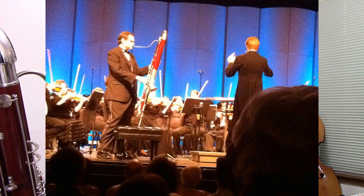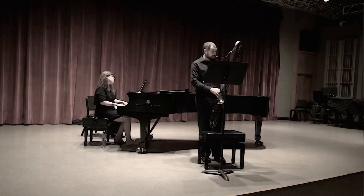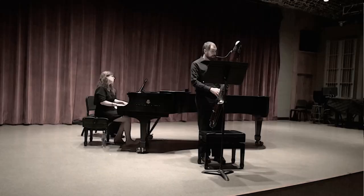Every time I've done it on Contrabassoon, what I've done is take a piano bench, put a cello rock stop on top of the piano bench, and then put the peg of the Contrabassoon into that.